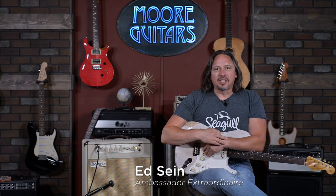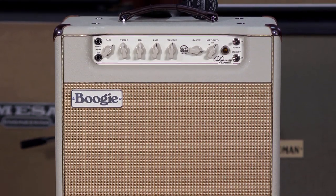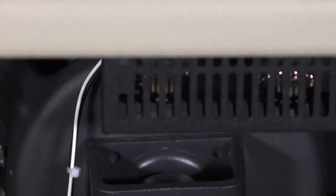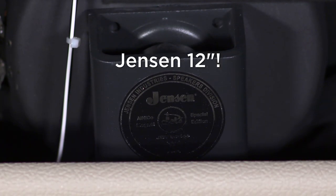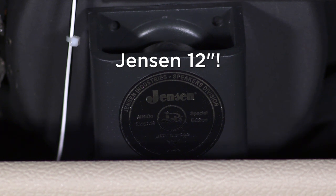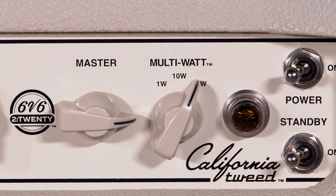Hi, I'm Ed from MoreMusic and MoreGuitars.com, and I am playing through the brand new California Tweed 6V6-220 by our friends at Mesa Boogie. It's a great amplifier — a continuation of a line that Randy Smith came out with a couple years ago. It features at its heart the multi-watt technology that Randy came up with many, many moons ago.